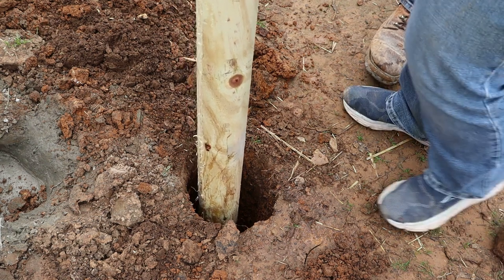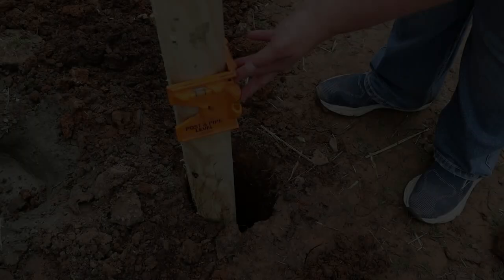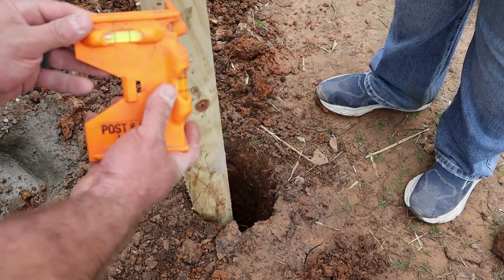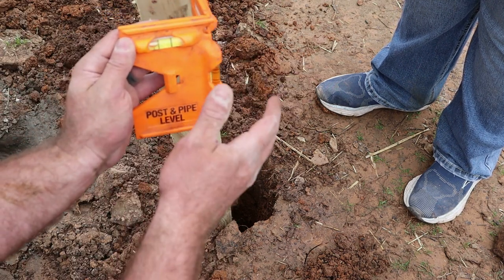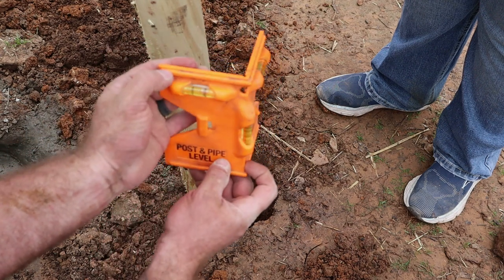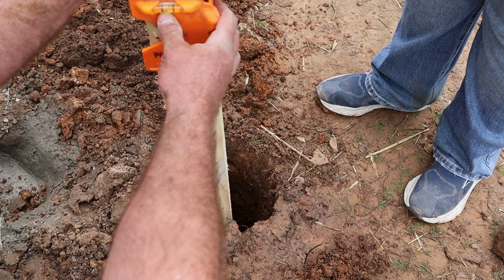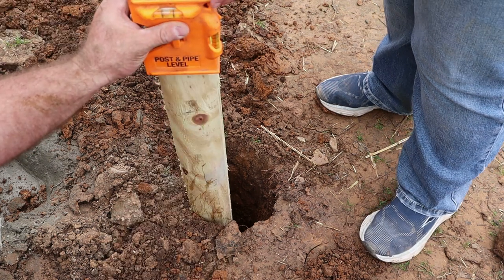What she's using is called a post and pipe level. It's really handy because when you're leveling a post, you want to level this way and this way, and with this one you can do it at the same time. You put it on the edge and then you just look at both of them and get them lined up. That's how we do that.